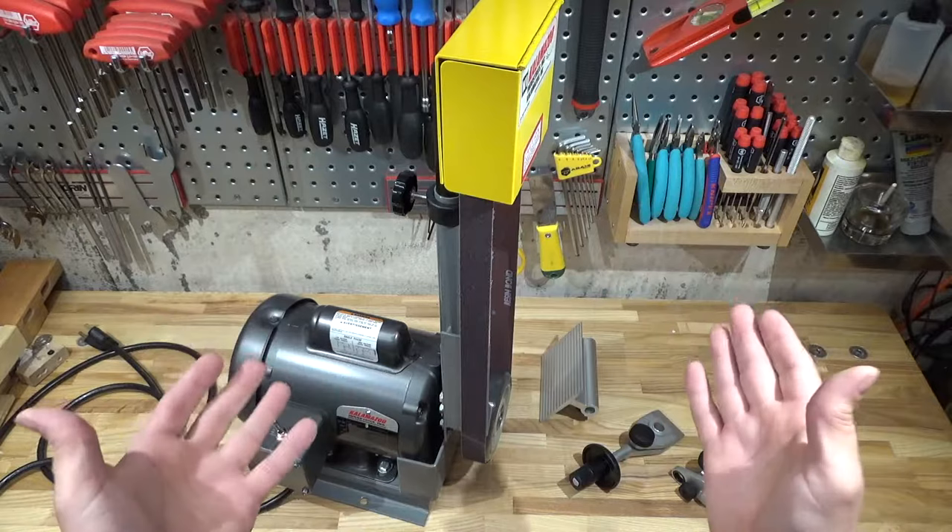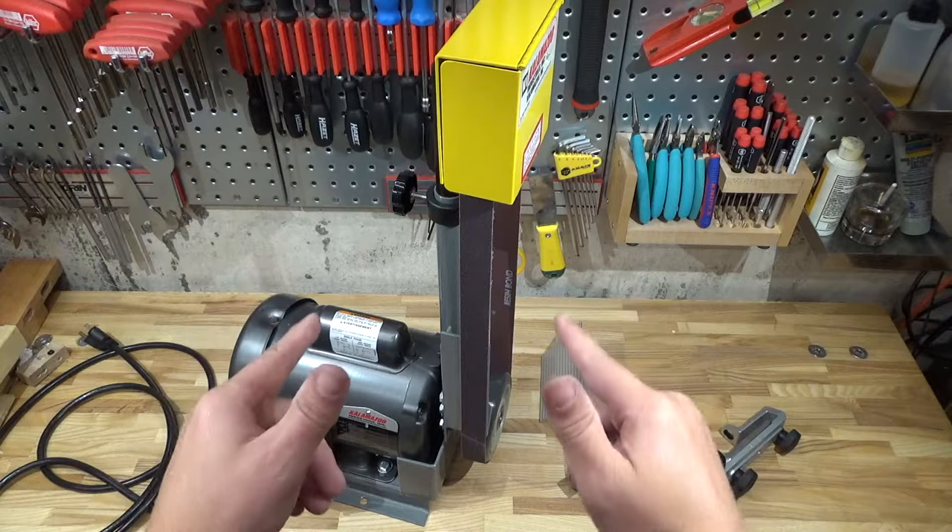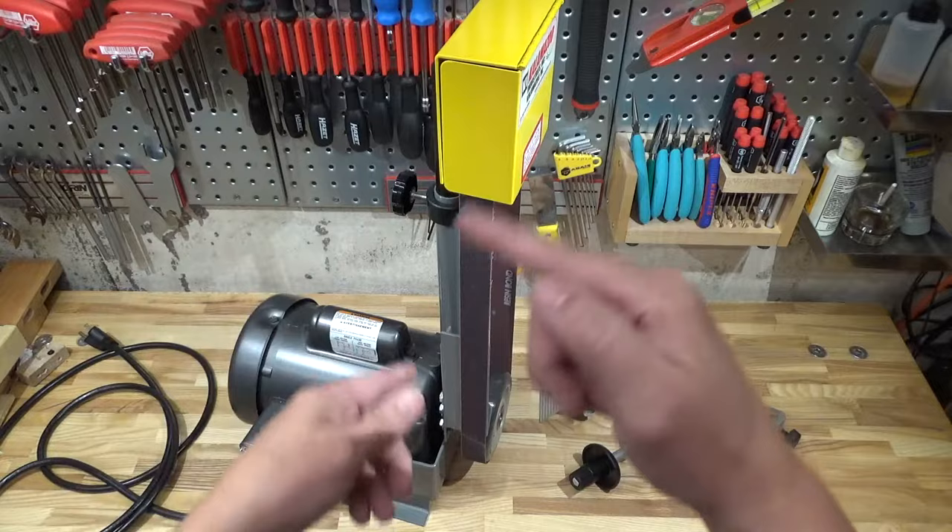I call my channel 'Room for Tools' because I don't actually have any room for tools. No more room for that meatball grinder — I instead upgraded it to the Kalamazoo 1SM bench grinder. I think that's the technical classification.